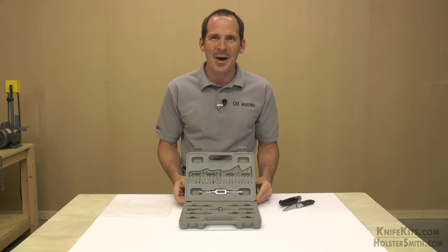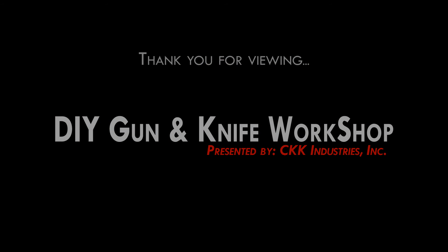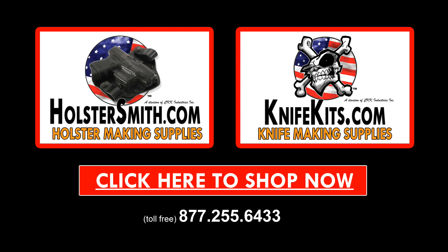Thanks again, and thanks for stopping by. Have fun making knives. We'll see you next time.